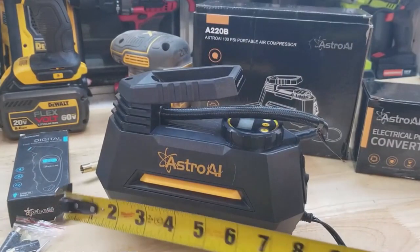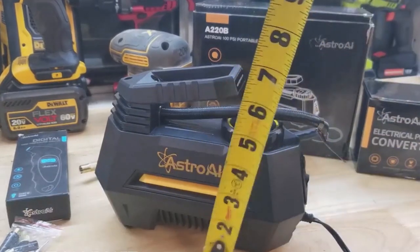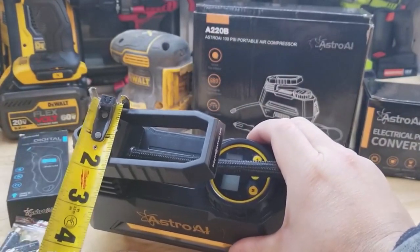I want to give you guys a couple of dimensions to give you an idea of how big this thing is. So about 8 inches there, about 6 and a half inches tall, maybe 3 inches deep.